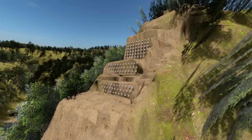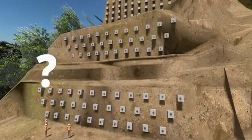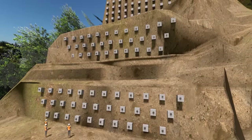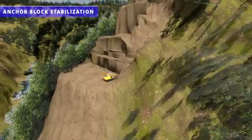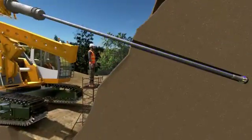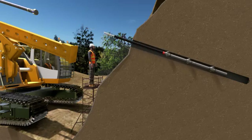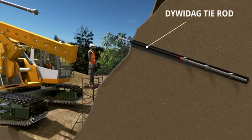You might have seen a lot of strange-looking blocks in construction photographs of the Chenab Bridge. This is a smart slope stabilization technique called anchor block stabilization. In this method, workers make holes on the slope, then insert a special rod with a lot of tendons in it. In this project, they used Dywidag tie rods.